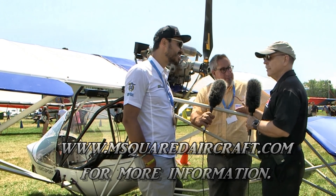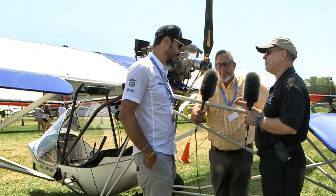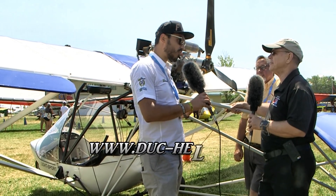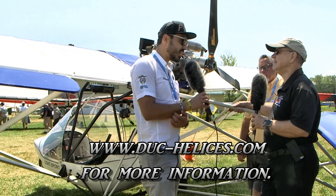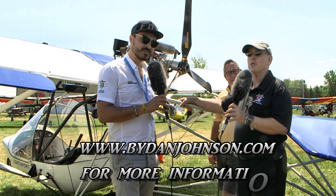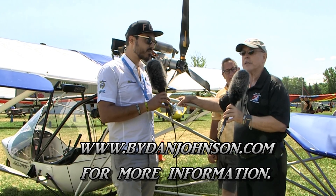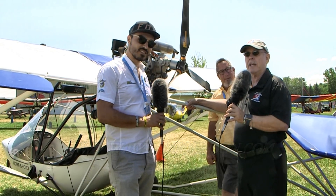Cool airplanes, cool props — you can get hold of Paul and find out all the right information because he knows a lot. Michael, give us a web address for how we find you. You can follow our Facebook page or go directly to duke-helices.com for all the information and news. You can find more about M-Squared, the airplanes, and the props on buydanjohnson.com. Thanks for joining Michael Diderian and Paul Mather here in the ultralight area of EAA AirVenture Oshkosh.